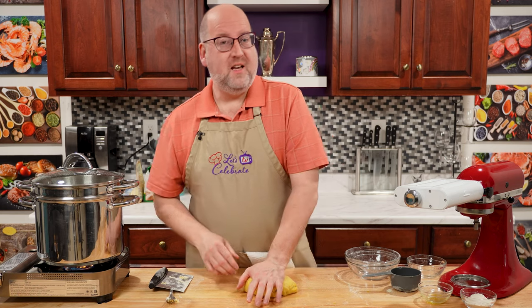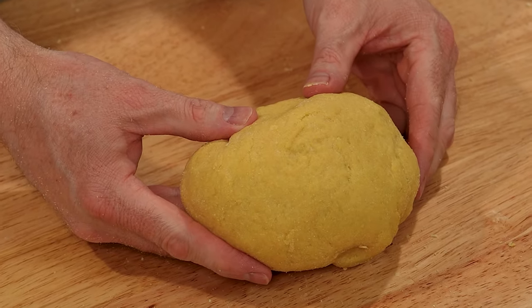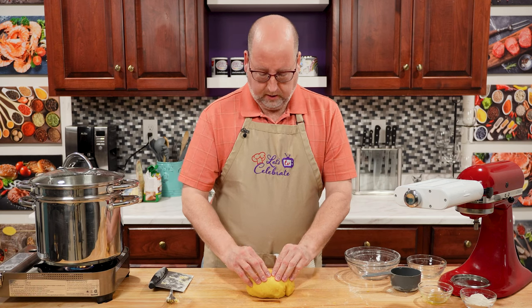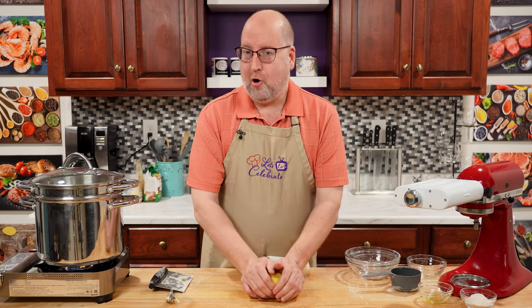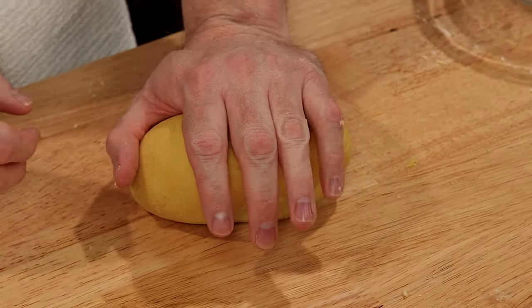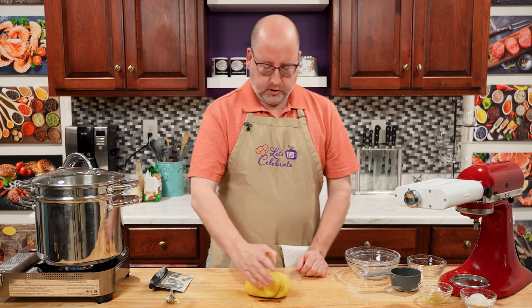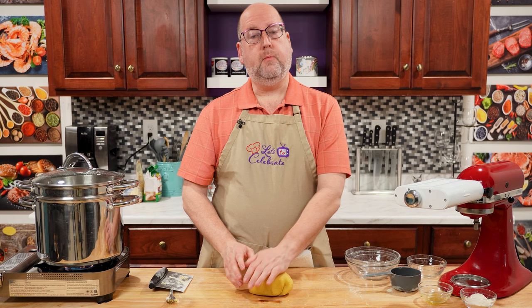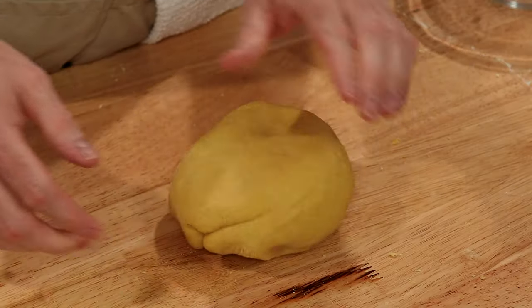Okay, it's been 10 minutes. And look — you can see this has come together. It's smooth feeling. It's elastic — when I push on it, it springs back. It got a little harder to knead as I went on. This guy needs rest — he's worked hard. So I'm going to wrap this up in plastic and let it rest for at least 30 minutes. While that's resting, I'm going to clear the decks and then I'll show you how to cut pasta.